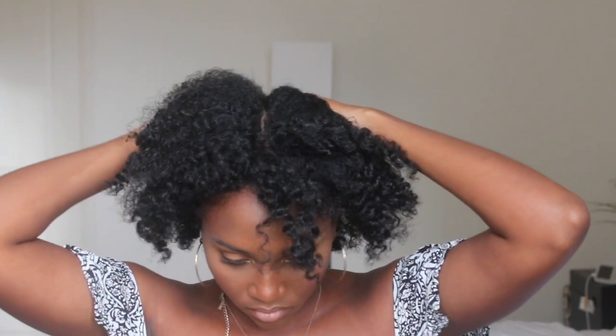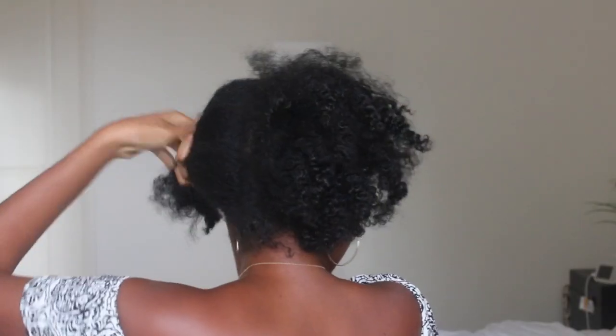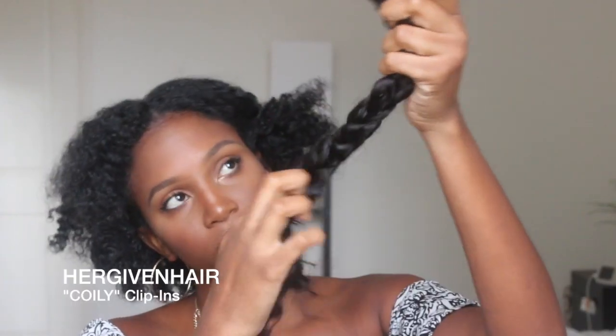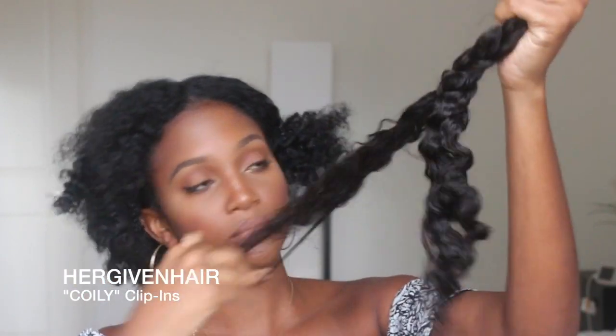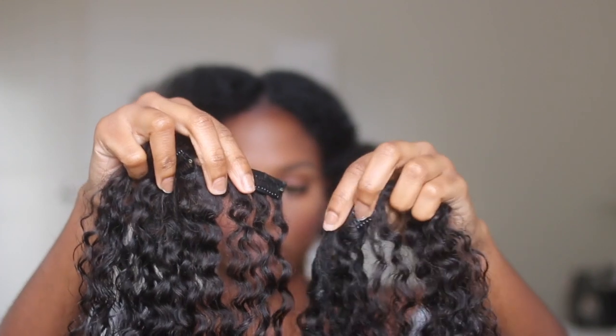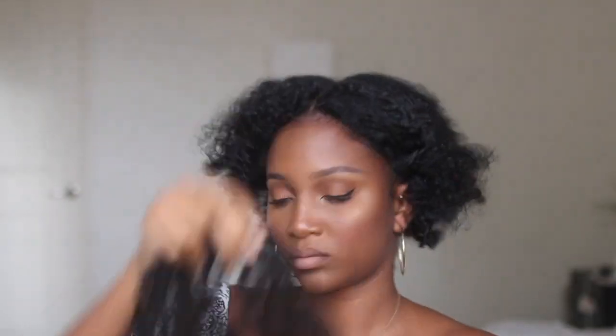The first thing I'm going to do is start with parting right here straight down the middle. I'm not the best at parting to begin with, so this works because the goal is to make it look as effortlessly messy as possible. The clippings I'm using are from Her Given Hair, and I previously set them in braids to achieve a crimped look. My hair has been stretched with a braid out, so this helps mimic the texture of my hair.